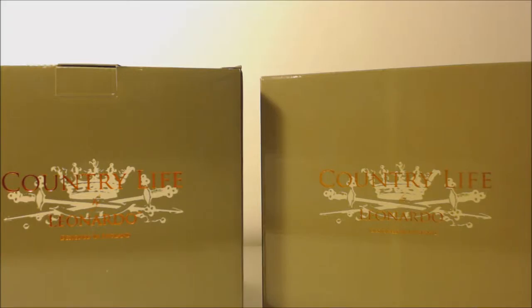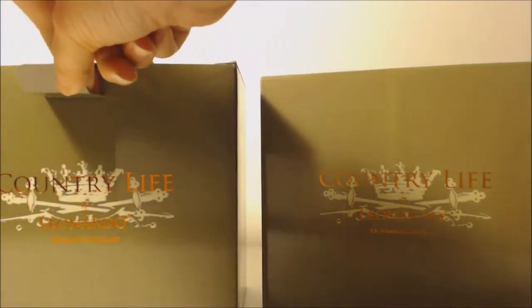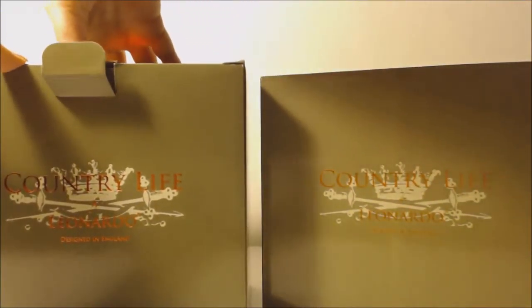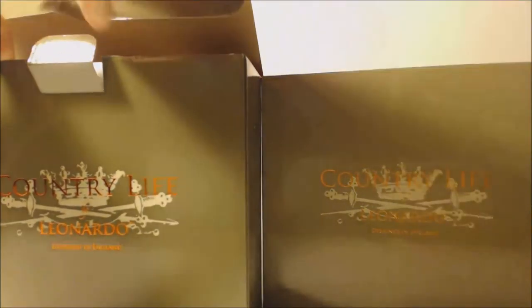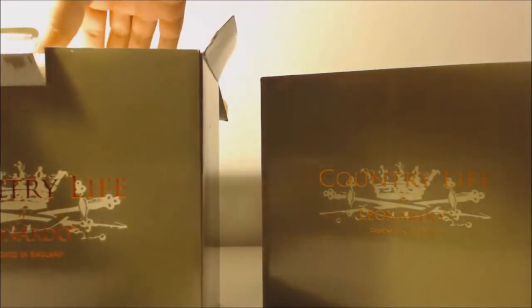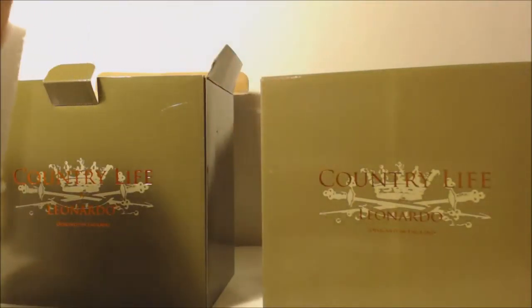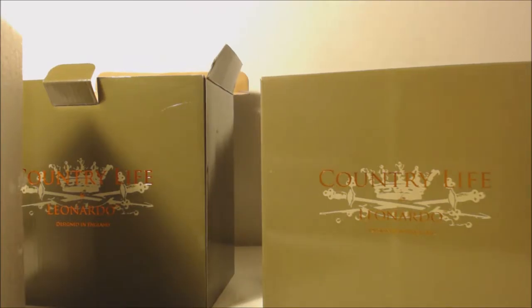This is the first time that I'm opening them myself, so we will both have a surprise. Now I'm going to open them and they are packed in this polystyrene protective packaging.